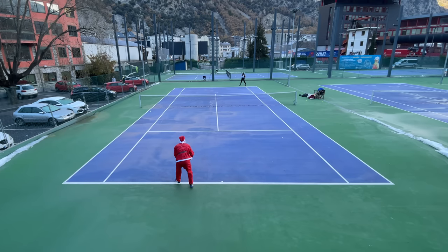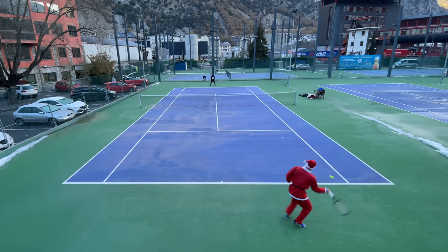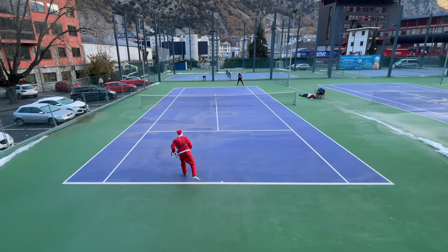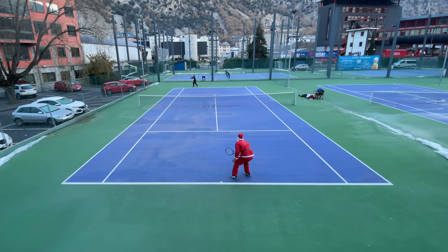I also have to mention the slides. Even though I don't normally use them in regular gameplay, in these conditions the ball was bouncing so low that I pretty much had no other option sometimes, and the racket had my back every time.